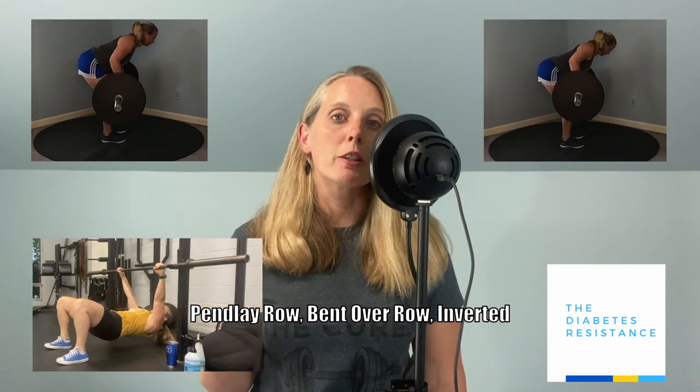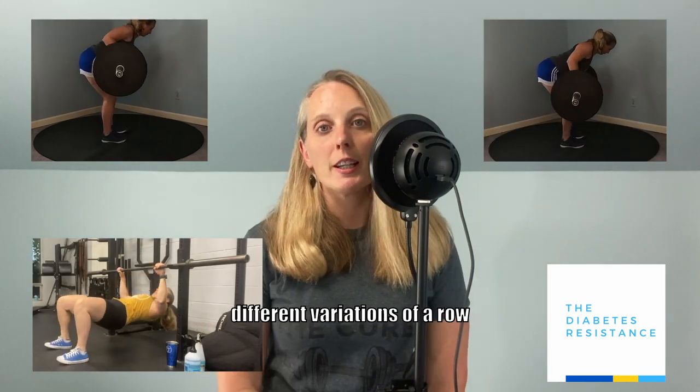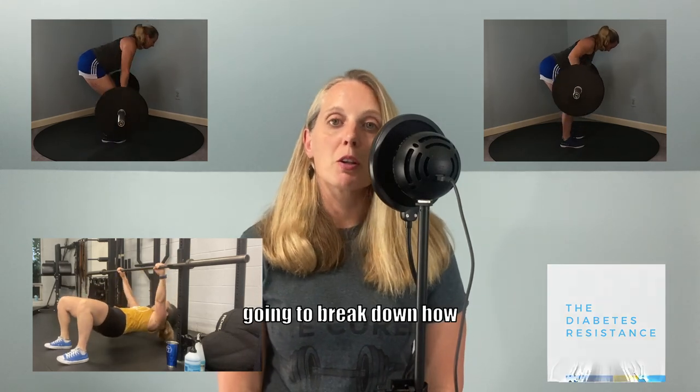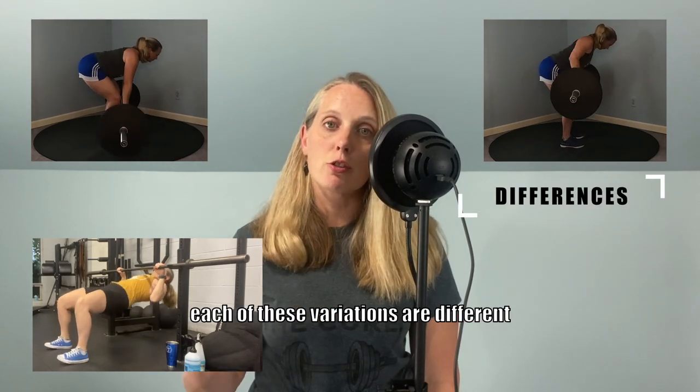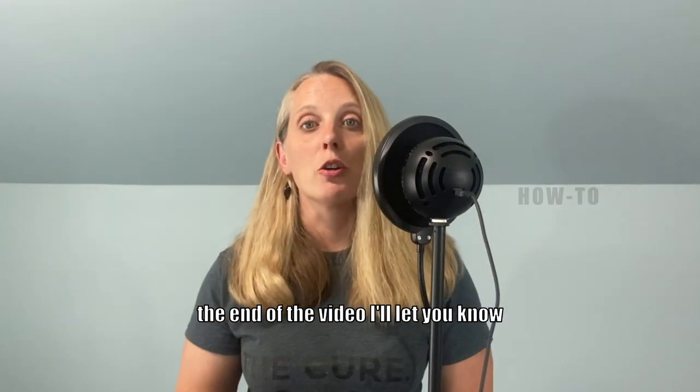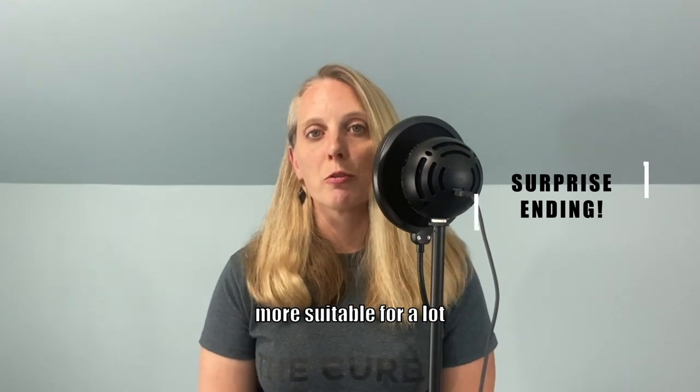Pin lay row, bent over row, inverted row — these are all different variations of a row exercise meant to develop strength and power. In this video, I'm going to break down how each of these variations are different from each other, how to do each one, and towards the end of the video, I'll let you know which of these might be more suitable for a lot of adults.